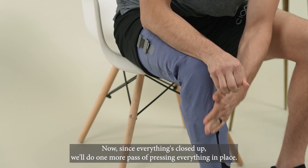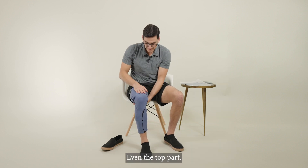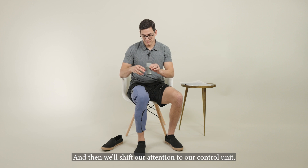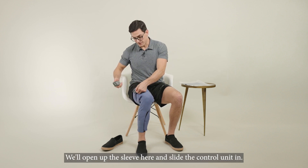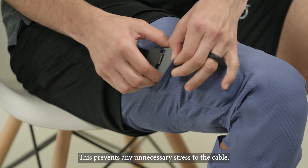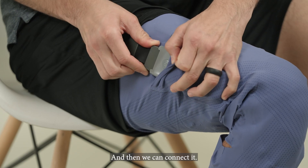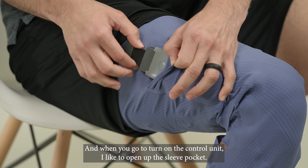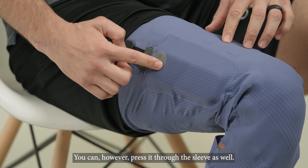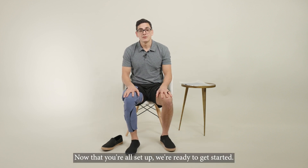Now that everything's closed up, we'll do one more pass of pressing everything in place, even the top part. Then we'll shift our attention to the control unit. This prevents any unnecessary stress to the cable. Then we can connect it. When you go to turn on the control unit, I like to open up the sleeve pocket and press the button — you can, however, press it through the sleeve as well. Now that you're all set up, we're ready to get started.